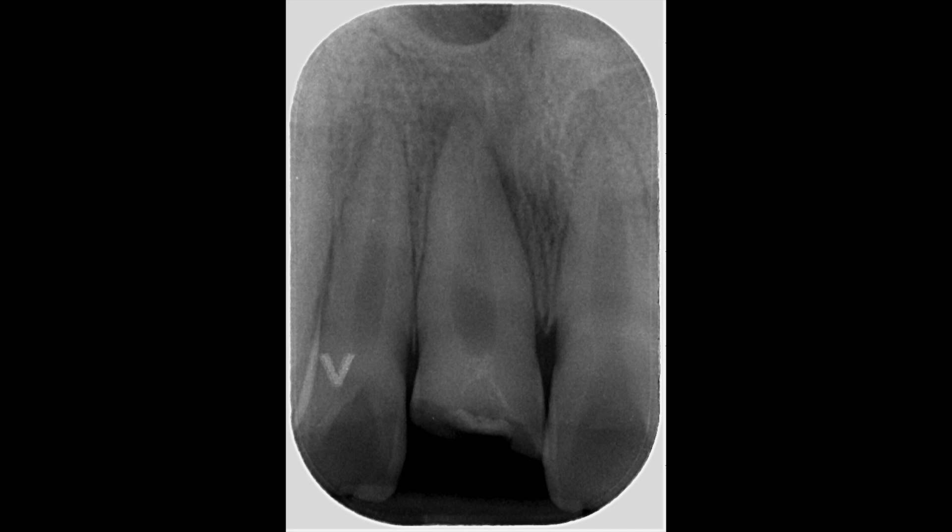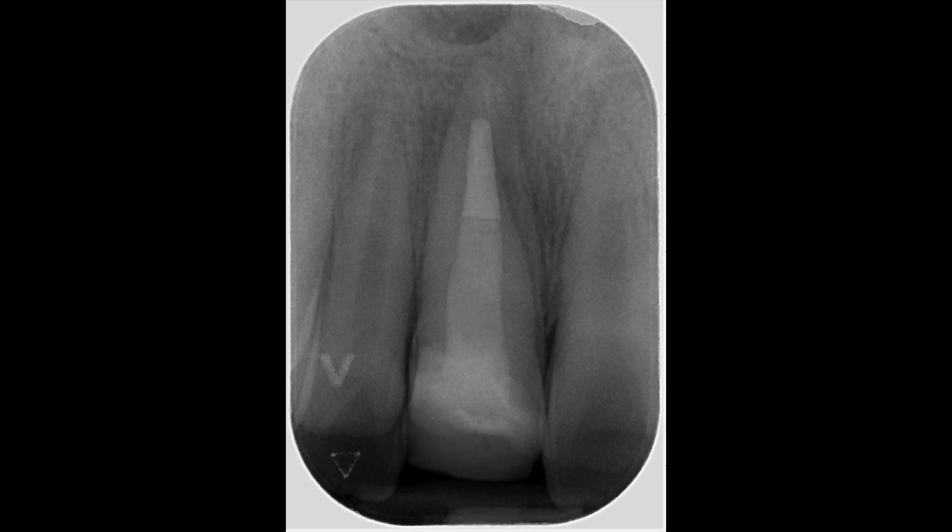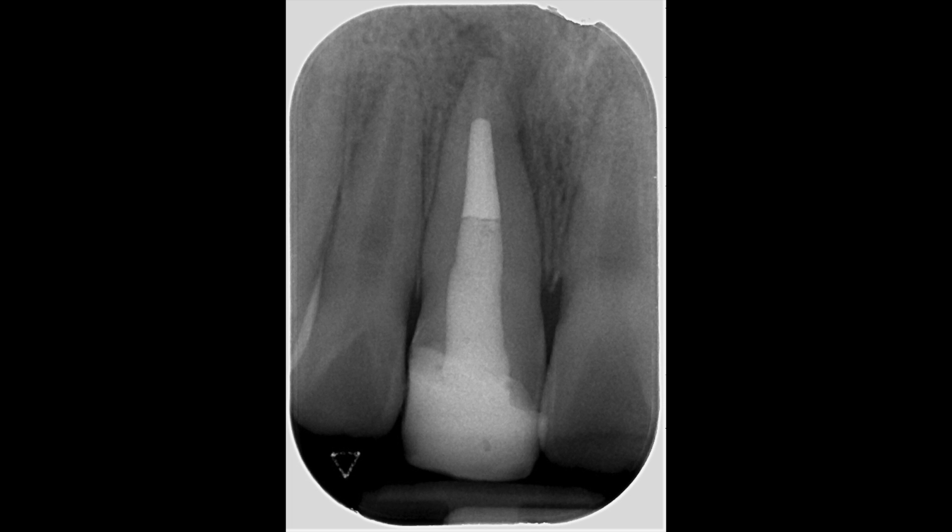Here you can see the preoperative radiograph of the traumatised tooth showing the periapical abscess. The final radiograph shows an excellent apical coronal seal with all the various materials: biodentine, gutta percha, dual-cure composite and light-cured composite.